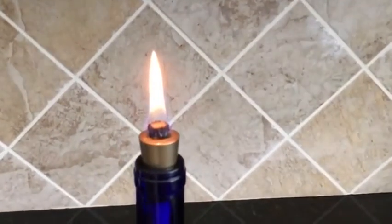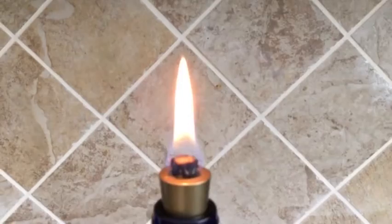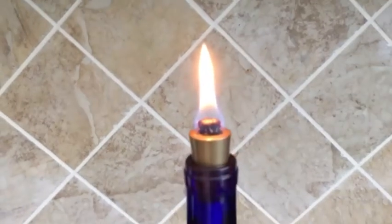You can see the wick is set properly in that there is no soot or smoke. If you have soot and smoke, you have the wick set too high — just bring it on down. Be sure to let it cool before you touch it, because it's awfully hot.